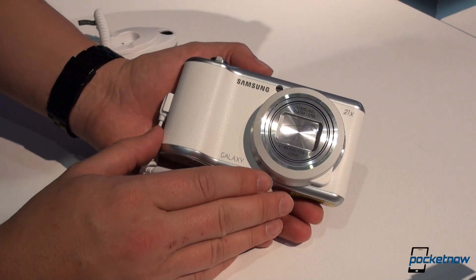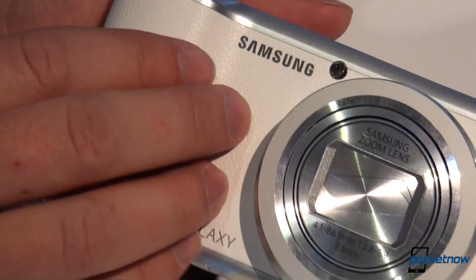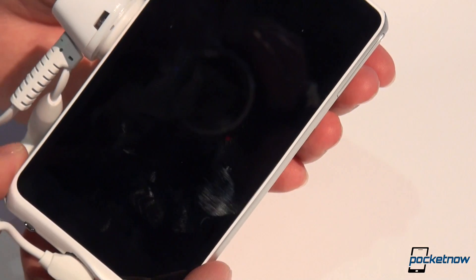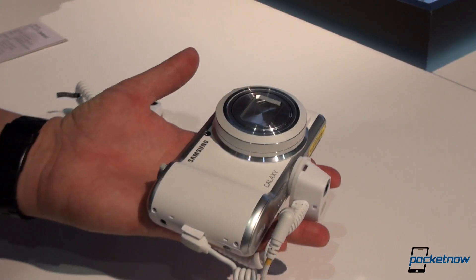At first glance you're not going to see much aesthetically different. Samsung has brought the new patterned faux leather to this device as well, but other than some slimming it looks an awful lot like the first-gen Galaxy Camera. Of course, it is very, very much different, and that is in terms of mass.